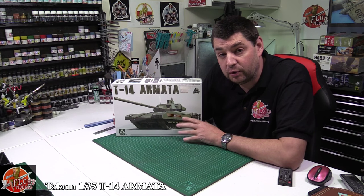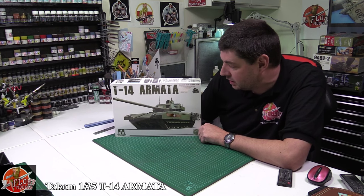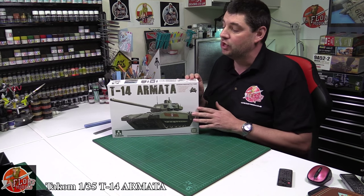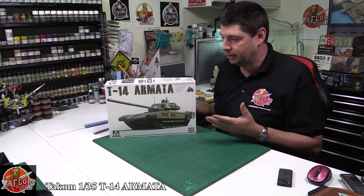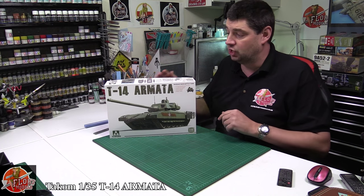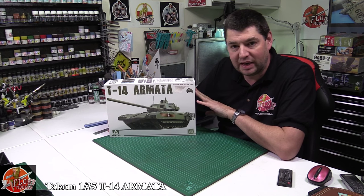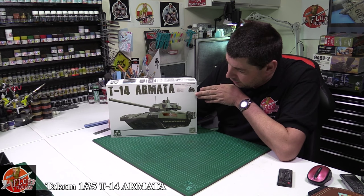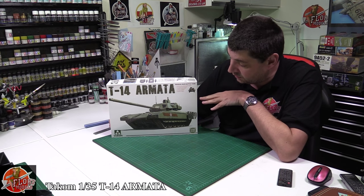Hello and welcome to Flory Models. I'm Philip Flory. Kit view time. We've got Takom's brand new T-14 Armata. This is Russia's latest battle tank. We don't know too much about it at the moment. I'm surprised Takom really jumped on this one really, really quickly. It's only really been out and about since May last year when it was doing the Red Square parade and we first got a decent look at it.